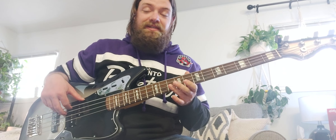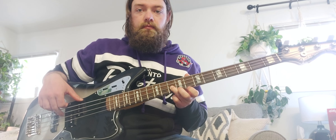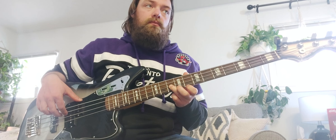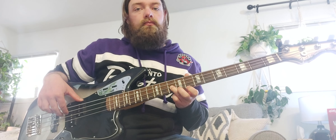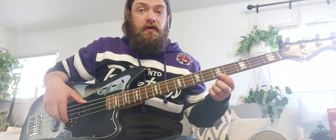On the D string it's going to be on the tenth fret, and then on the G string it's going to be up on the fifth fret.